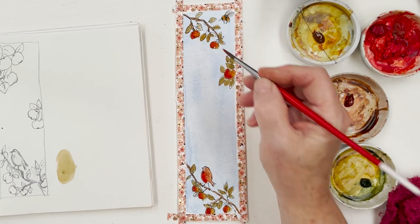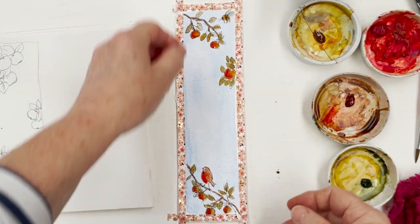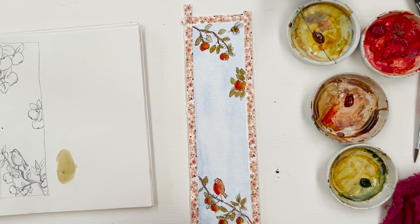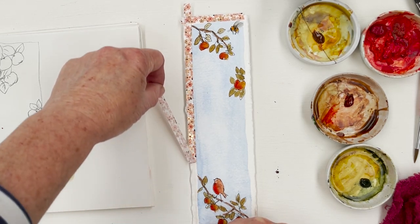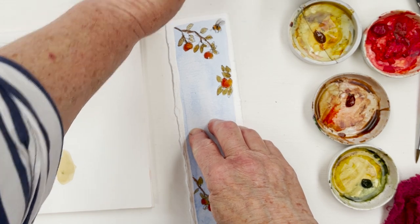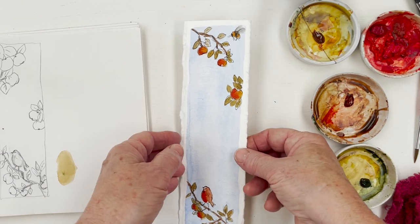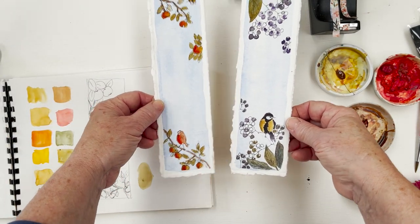I'll put a bit more orange on the apple. It sounds like a small elephant going across the room — that's because there is a small elephant charging up and down. Somebody has got too much energy. So there we are, there's number two done. And that means we've got two now — we've got the elderberries.